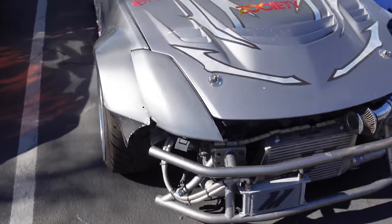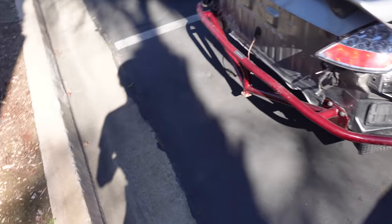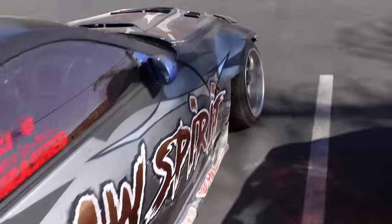This is Henry's drift car — my car is gonna be pretty much like this eventually. Full-on drift car, sick. I am gonna be running the same bash bar that he has in the rear and the same one in the front.